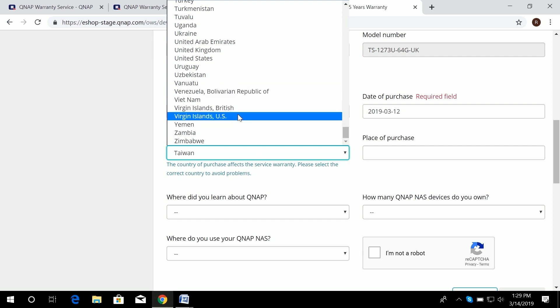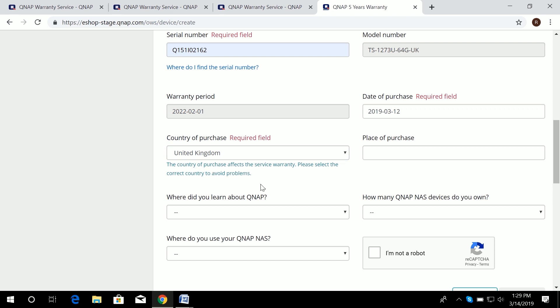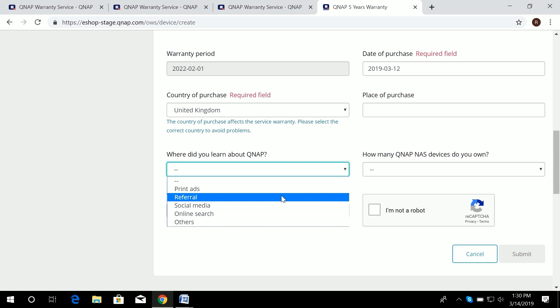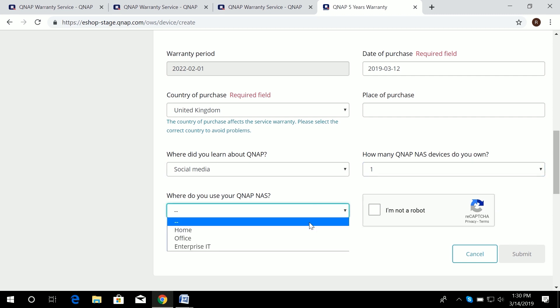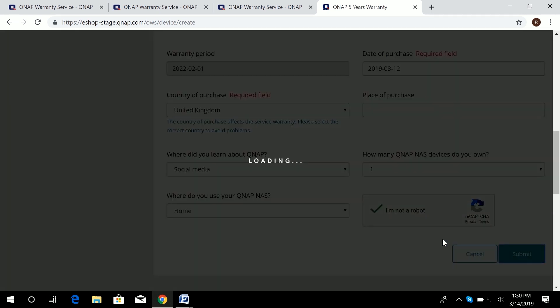It is also important to select the correct country of purchase — since my application is for the UK, I choose UK. Please also fill in the survey questions about your QNAP NAS devices, such as where you learned about QNAP, how many QNAP devices you own, and how you use your NAS. Then complete the reCAPTCHA, submit, and wait for confirmation.